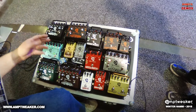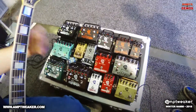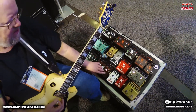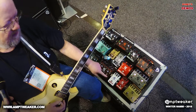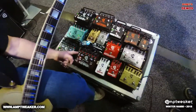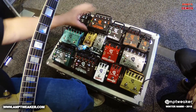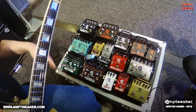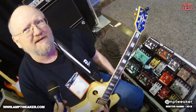All the distortion pedals have multiple loops. There's a loop on the back that comes on with the pedal, and a second one that comes on with the boost. You can set it up so when you hit the boost, you get more gain, more volume, and a delay all at once for a solo. There's also a side-track loop — it comes on when the pedal is off, so you can patch in whatever you want to switch back to, like a tremolo.